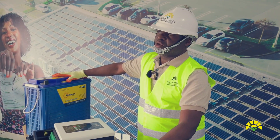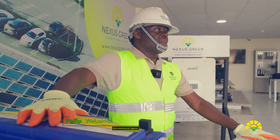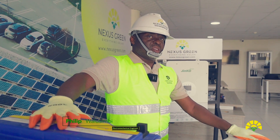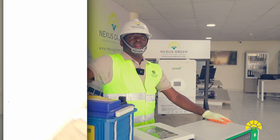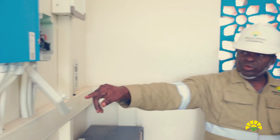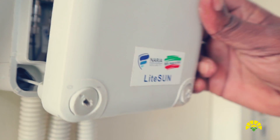We need this power to power the bulbs for internal use but also for security lighting. We also use this electricity to power the alarm systems, which provide extra security to the equipment installed in these systems.